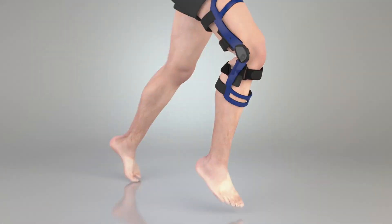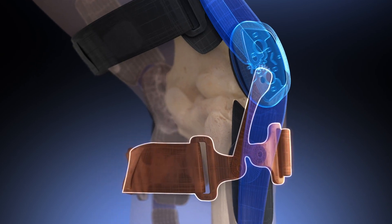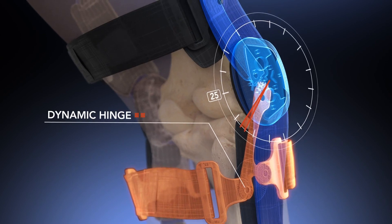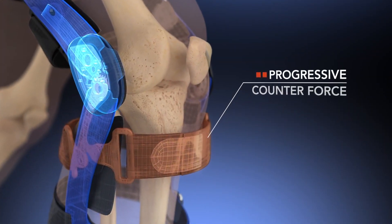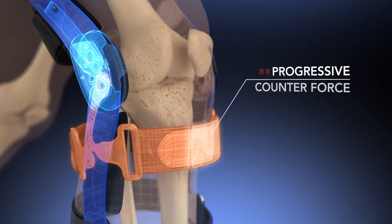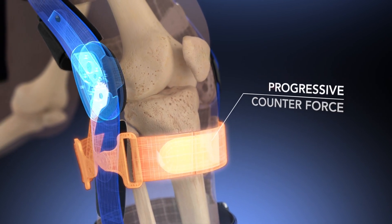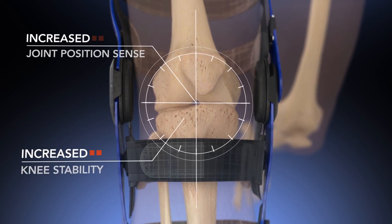Dynamic technology allows the brace to provide increased control at the time of medical need. A dynamic hinge engages in the last 30 degrees of extension when the tibia naturally wants to move anteriorly. A counterforce is applied to the front of the tibia just before foot strike, pushing it into proper alignment as your foot hits the ground. This provides increased joint position sense and knee stability.